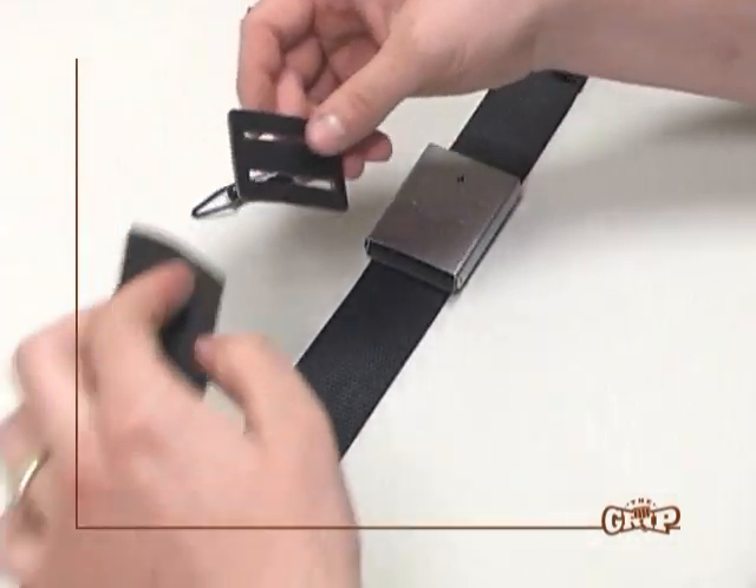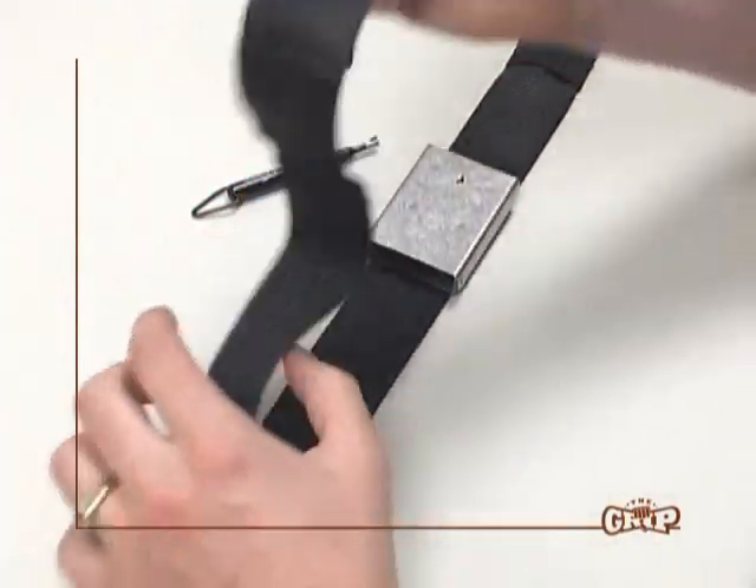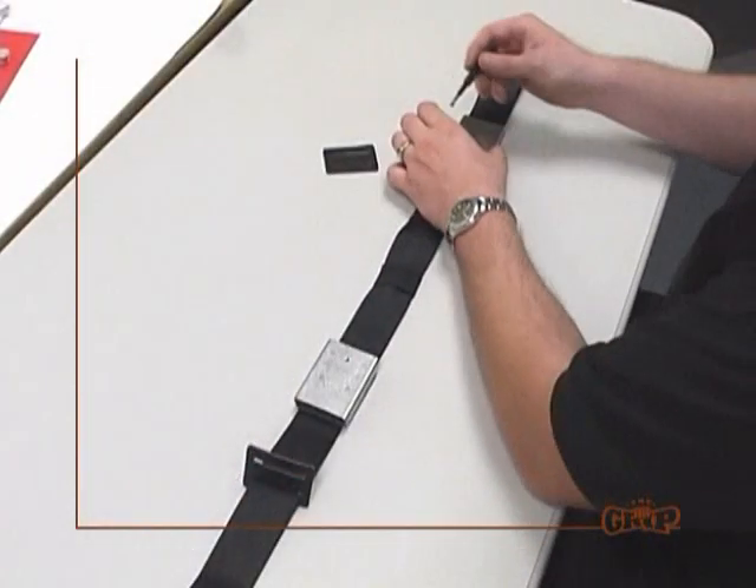If not previously installed, install the rubber bumpers and slide them against the buckle. Repeat these steps for the other side.